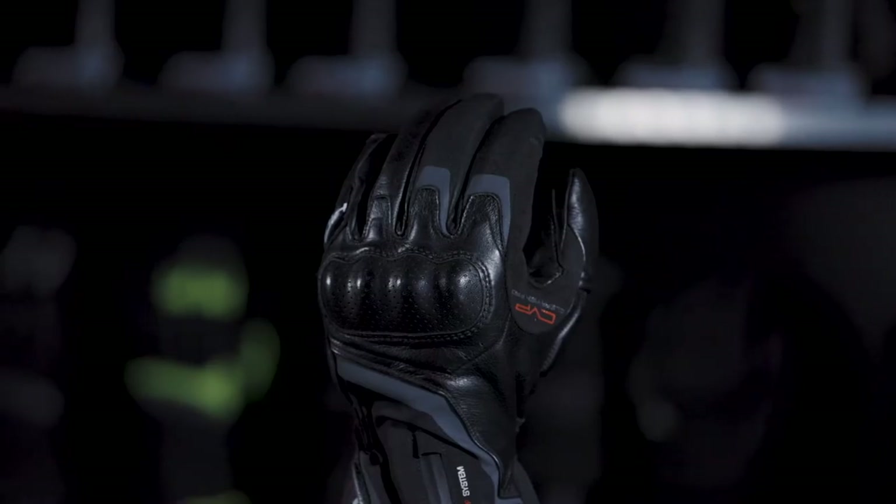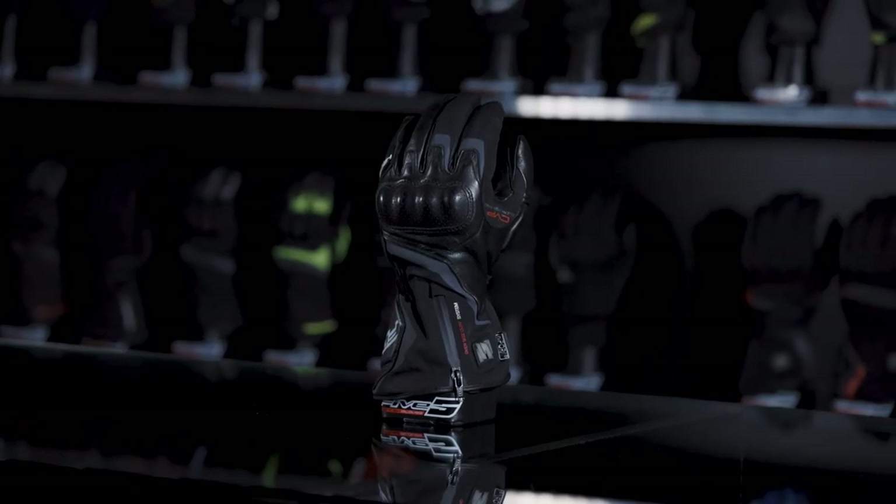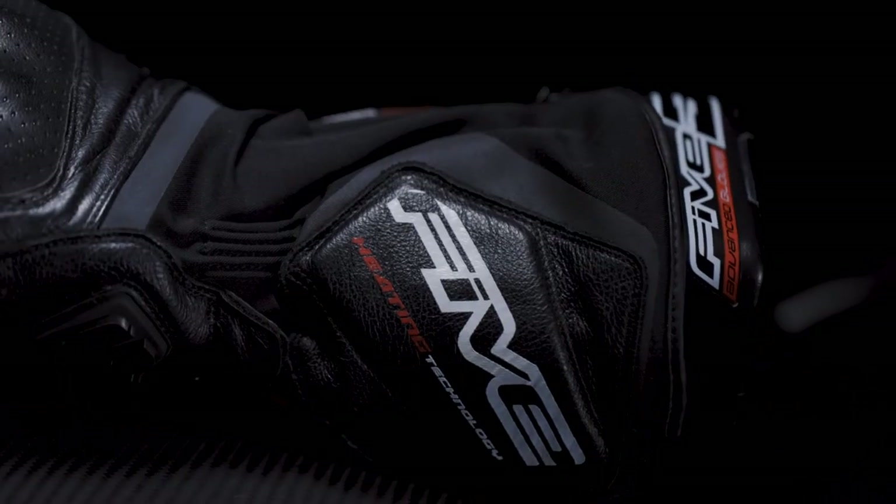Get ready to discover the long-distance heated glove by 5, the HG1WP. Totally redesigned in 2019, the HG1WP is the ultimate in our heating gloves technology range. The latest generation is even more advanced, more comfortable, more elegant, simply better than ever.